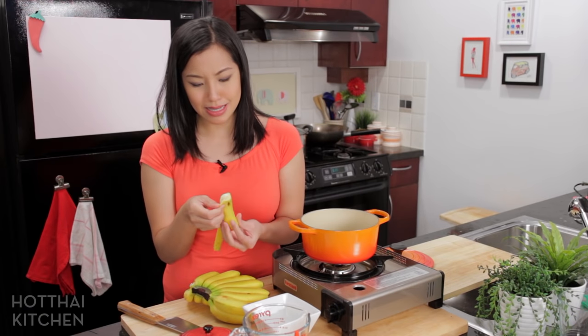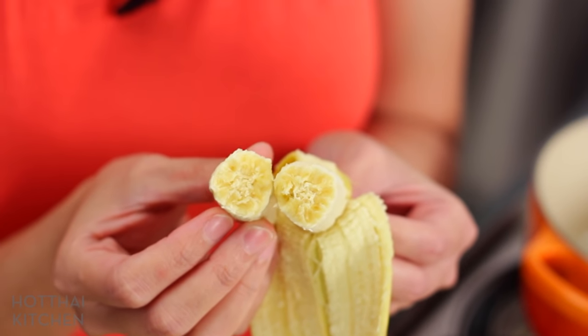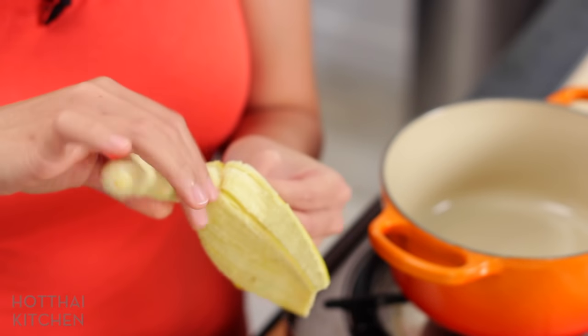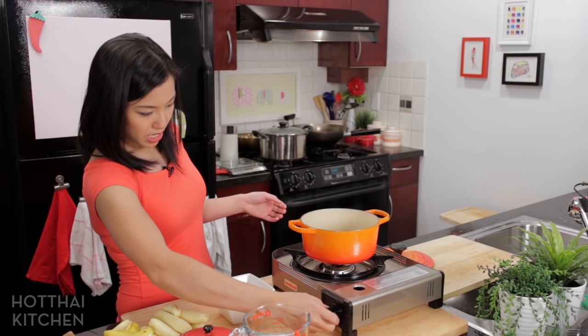I'm going to sacrifice one just to show you the flesh. See how brightly yellow it is? So good. I'm just going to peel these and leave them whole, then make my coconut broth.